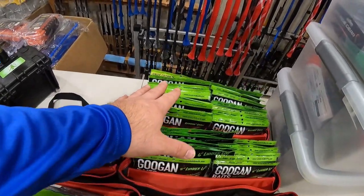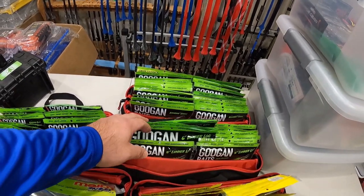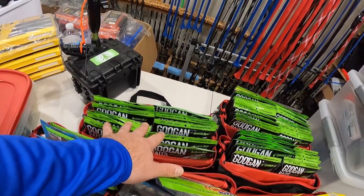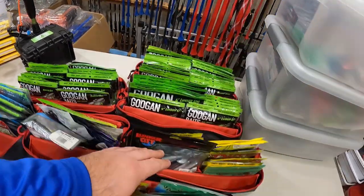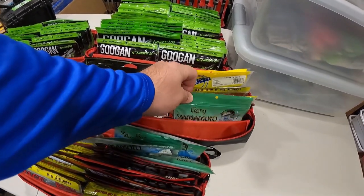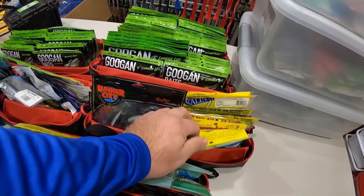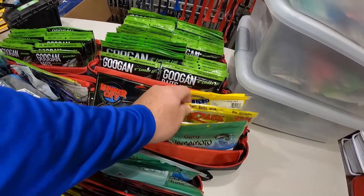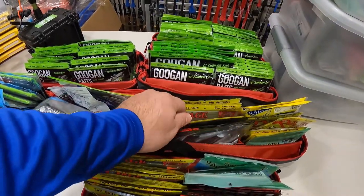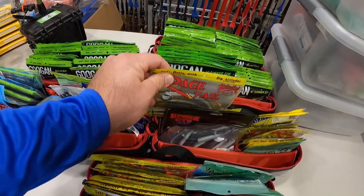For the large, we do have Googan Baits Crack and Craws in both sizes. Then a bag here with Lunker Logs — 5 and 6 inch. Another bag here with Bandito Bugs in both sizes. A bunch of different type of grubs in here — Yamamoto Grubs, some Slurpees, Rage Tail Grubs, some Kalins, Lunker City. These are the Cutar Worms — like a swimming worm — these things are fantastic.